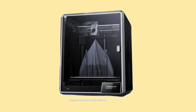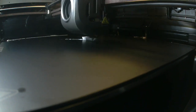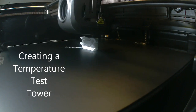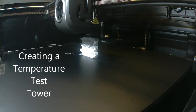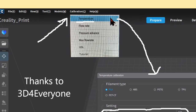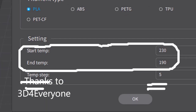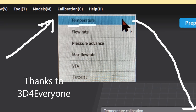I believed that the K1 Max was tuned for their high-speed PLA filament, so I hoped to find a way to reset it for my standard white PLA filament. In the past I used Cura's temperature tower test to profile my filaments, but initially I could not find any videos demonstrating how to use that on a K1 Max. Then Gary of 3D4Everyone pointed out that the K1 Max has a similar tool built in under the Calibration Temperature tab.